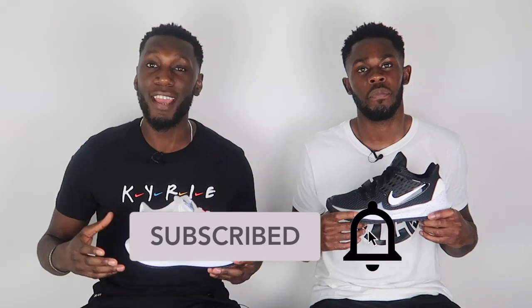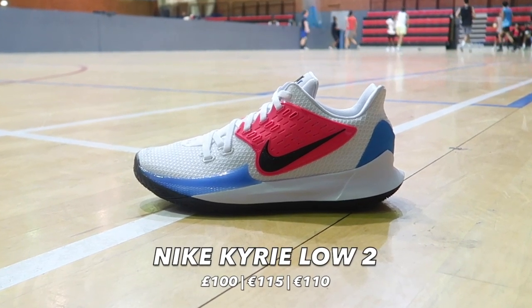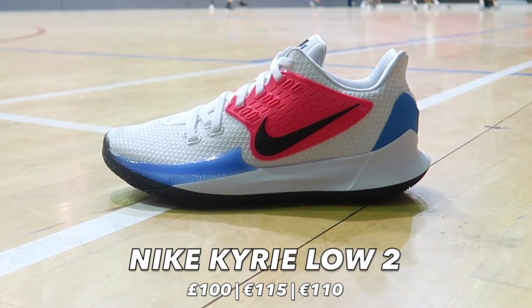The Kyrie Low 2 is part of Kyrie Irving's third signature line. We have obviously his actual signature line, we have the Flytrap models, and now we also have the low models. Personally the low models are my favourite — I'll get into the reason why later on. Kyrie Irving, the man himself, as many of you know, is now a Brooklyn Net. I'm a Boston Celtic fan so I'm a little upset, but enough talk about Kyrie the man. Today we're talking about the sneaker.